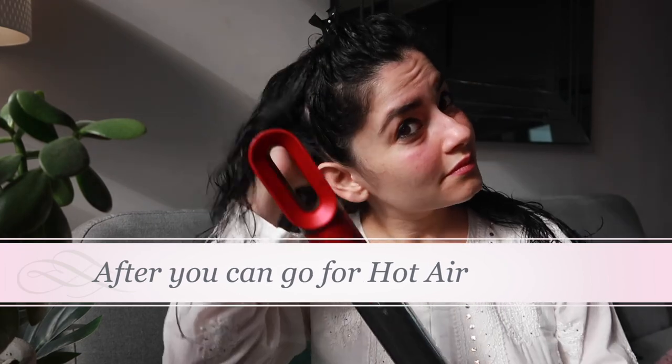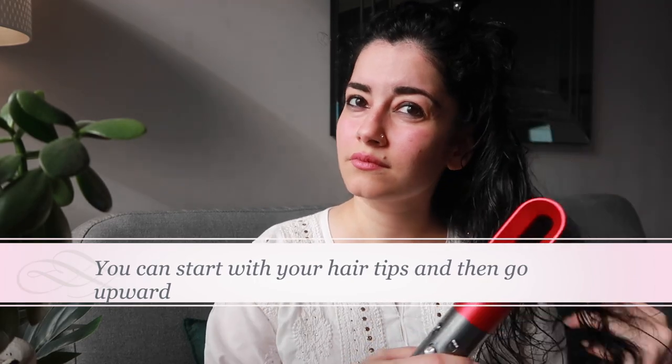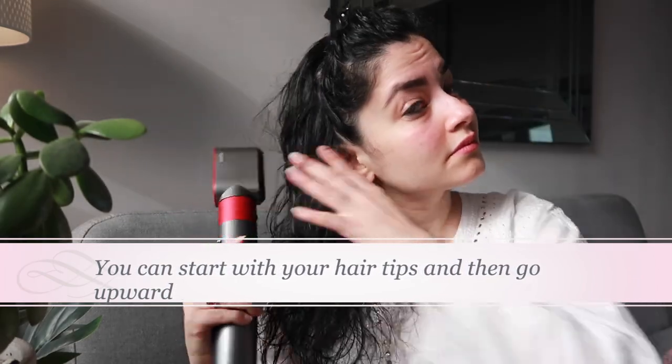So your lower hair is free and we're going to start styling. Start off with cold air on your hair because your hair is going to be wet, and then you can go to a little hot air. Keep drying your hair until it gets completely dried. You can start off by doing the tips of the hair first and then work upwards.